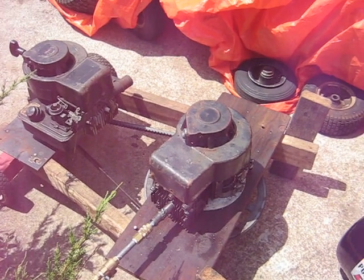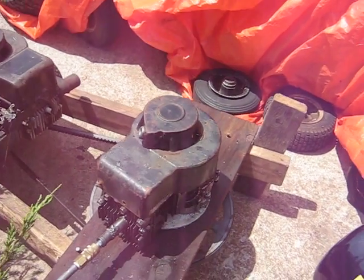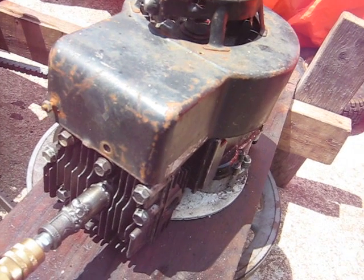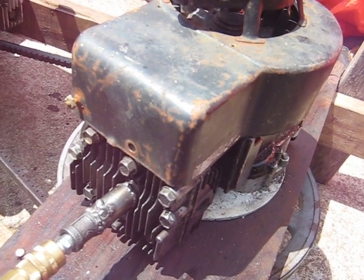Getting back into the air compressor videos again. What we got here is a stock Briggs and Stratton head on a three and a half horse lawnmower, and I've got my one-way ball valve that I made there.